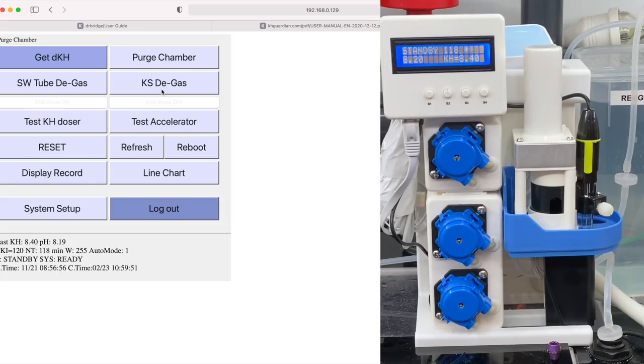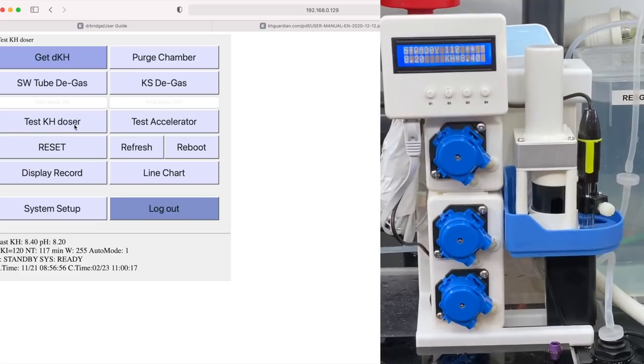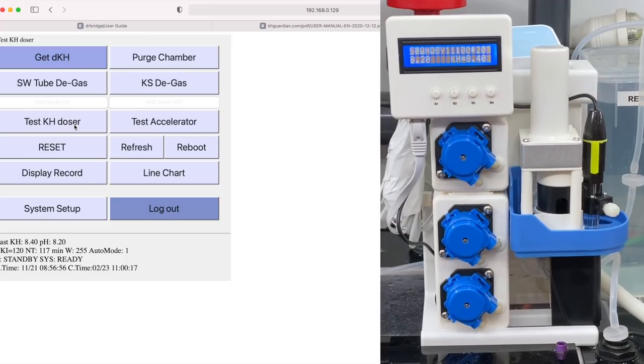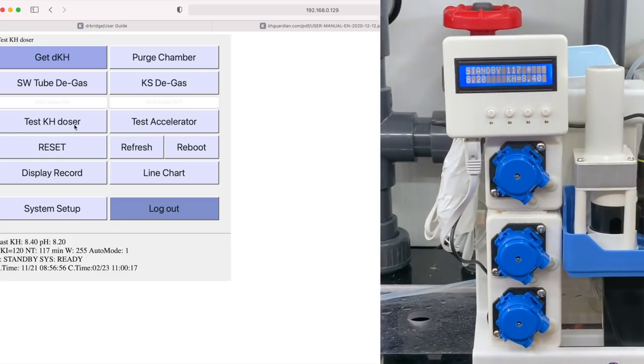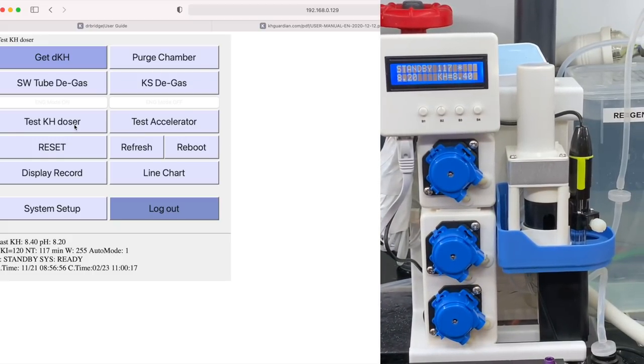The next thing we need to do is get the reagent purged, so we should also do test KH doser. I'll click on that and we'll get the alkalinity solution coming in and then out again. You can see the line shaking there, the fluid starting to go in — and then over here we're actually getting KH coming through. I've got the outlet going into one of my dosing lines and we've just got some of that coming out already. So that one is all set and ready to go.